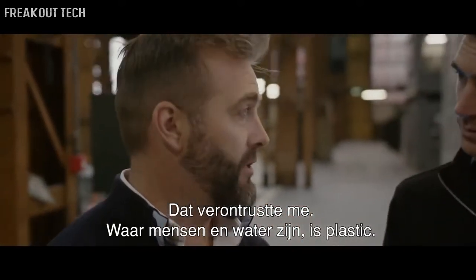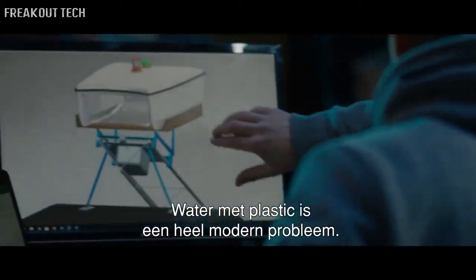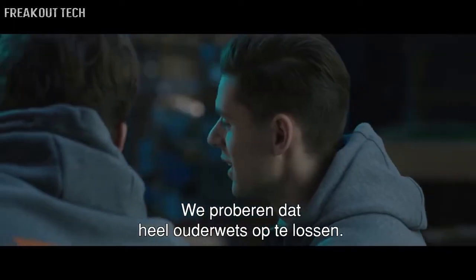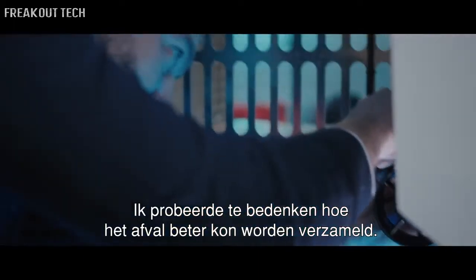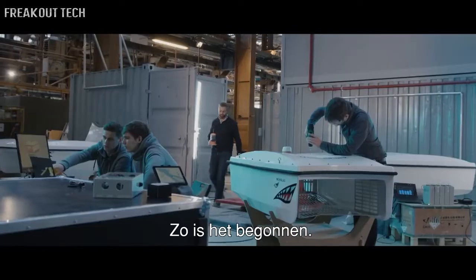And that disturbed me, because anywhere where man meets water, there's plastic. It's a modern problem — plastic and water is a very modern problem — and we're trying to solve it with a very outdated solution. So I focused on what would be a better way of collecting the trash out of water. And that's how it began.